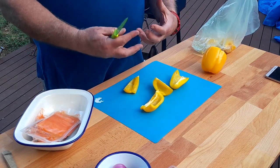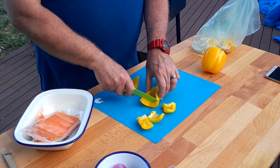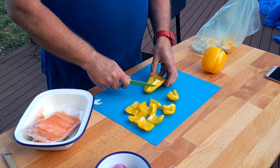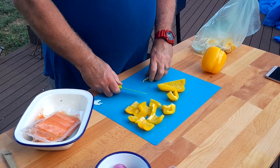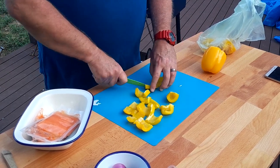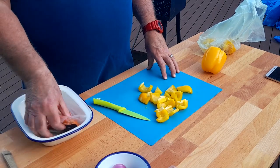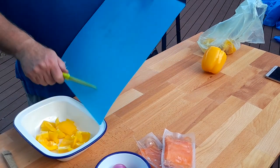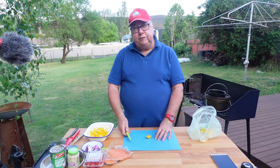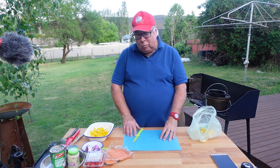Because we're doing a tray bake, we want some substance, so we actually want these to be a reasonable size. I'm just going to cut them into thirds — nice and chunky. There are some really good chunks there, which will give that curry tray bake some substance. I'll put those in with the other ingredients. They're so fresh, so juicy, so crunchy — I love them.